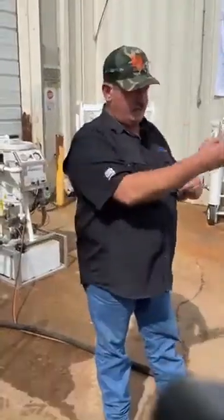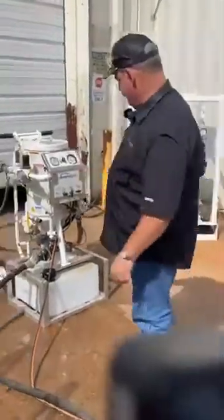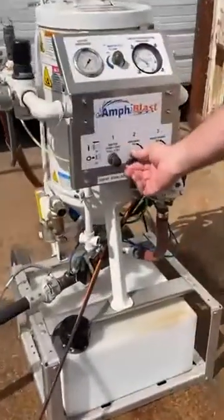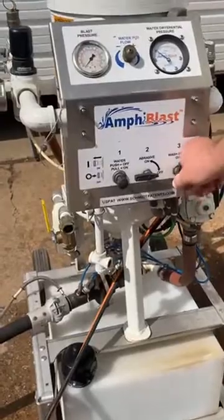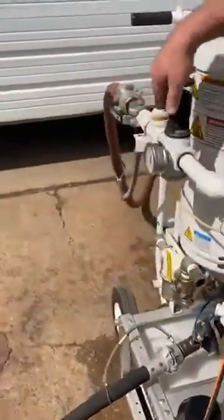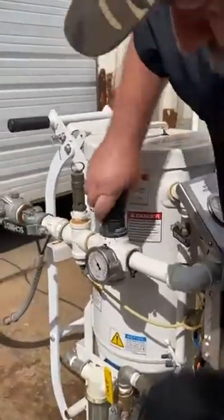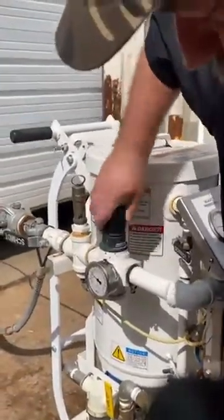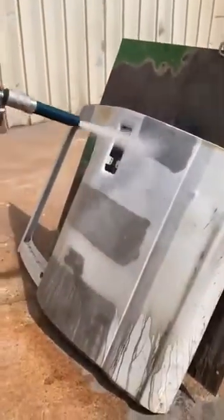You've seen wet blast and dry blast. What I'm going to do now is take him into a wash down mode. In order to do that, I simply turn his abrasive off and turn this unit into wash down. I'm also going to turn the blast pressure regulator down to around 20–30 PSI — there's no need for him to handle 50, 60, or 100 PSI while he's in wash down.